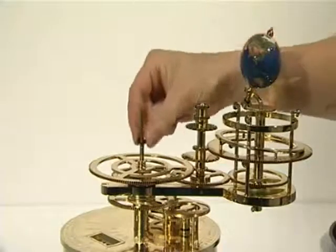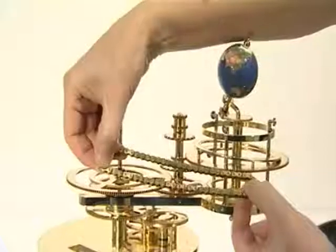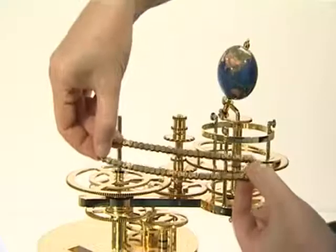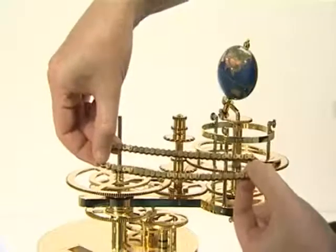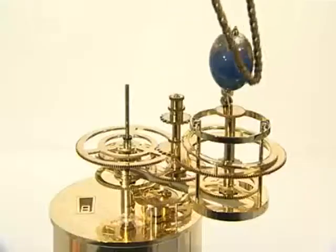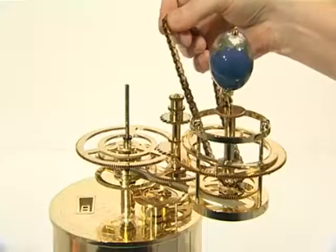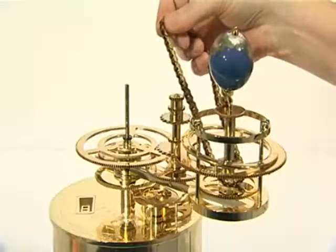Add the small plastic washer. You can now fit the long chain. With care, this can be done without undoing any of the previous assembly. First, drape the chain over planet Earth and lower it down and around the long chain sprocket.